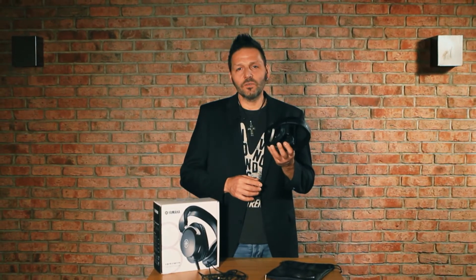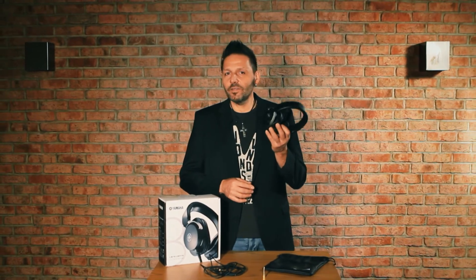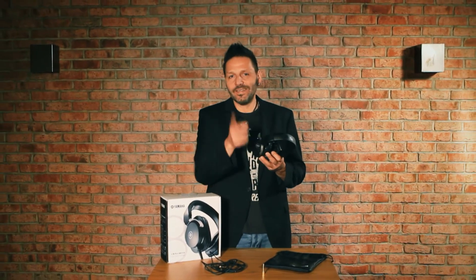Because I'm a very curious guy, I took the MT8 and visited some of my fellow professionals to find out what they think about these headphones. Here is what they said.